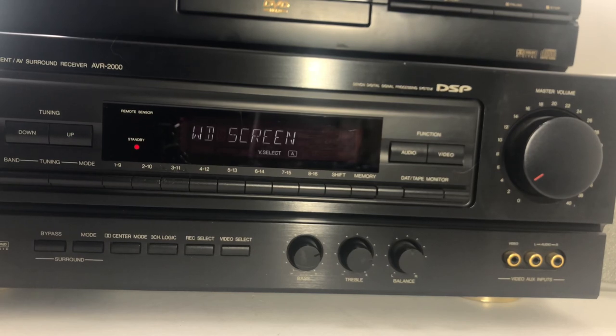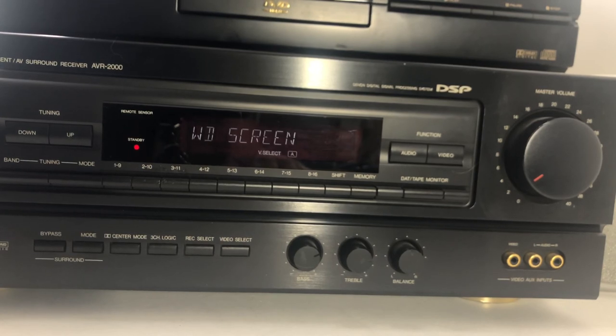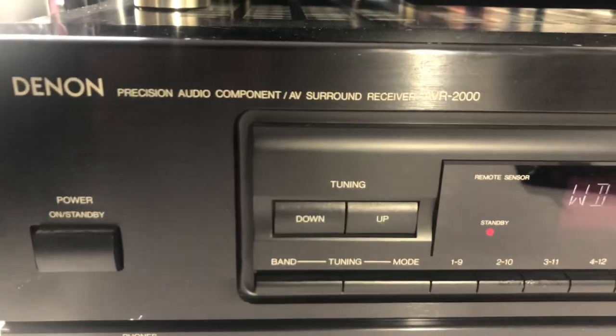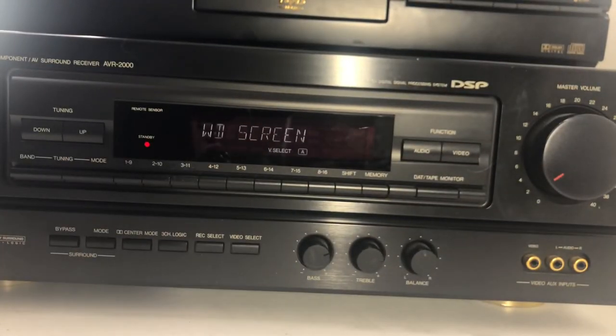We've seen how it works in widescreen with the AVR-2000. If you guys have any questions, shoot me a message on eBay — I have a link to each of the listings and you can check them out. We're waiting for the remote for the Marantz to come in and then that will go up too. Marantz makes great stuff — if you need this for a parent or someone who just wants to watch DVDs, it's a great option. This is the DVD-810 by Marantz, the Denon AVR-2000, and the Pioneer PD-V10G. Thanks for watching Block Party — comment, subscribe, peace.